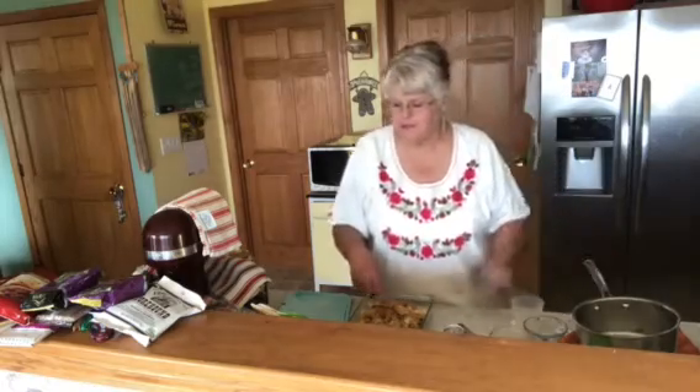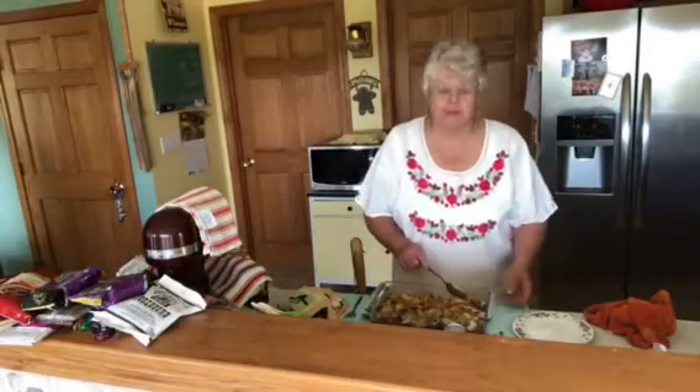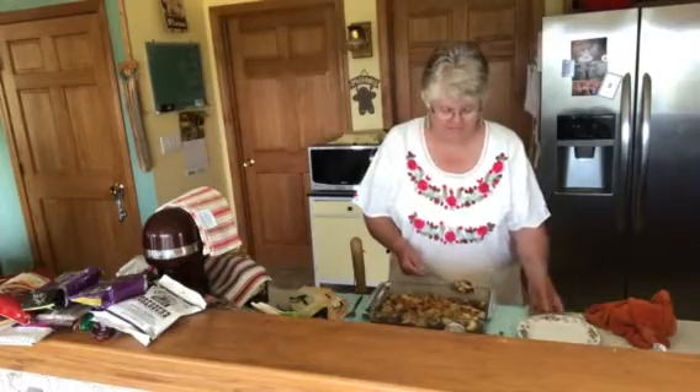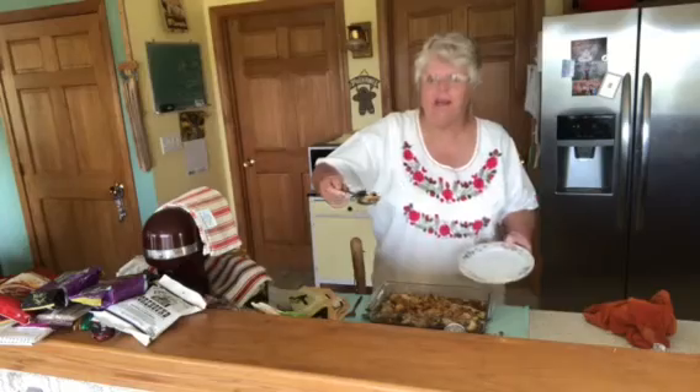I'm going to cover this and put it in the oven and we'll see what happens. This came out of the oven — Apple Brown Betty! Look at that cinnamon bread and nutmeg. Oh, look at that!